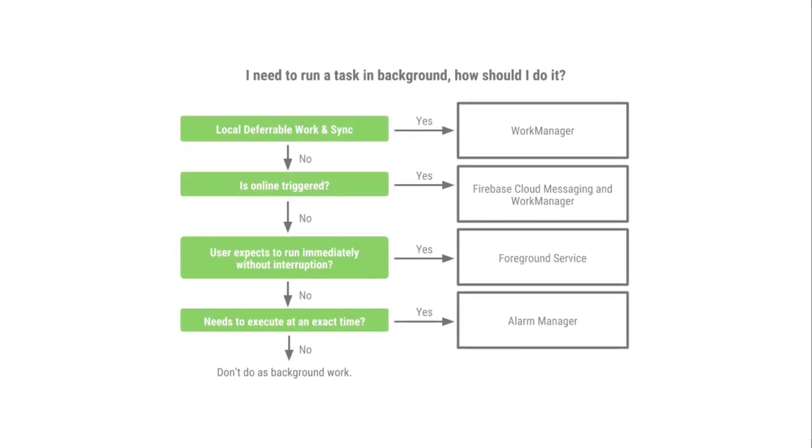WorkManager is the recommended solution for background execution because it has knowledge of all the different background execution limits we talked about. If you want to be certain your task will run even if it's delayed a bit, you should use WorkManager. This API allows you to schedule one-time jobs that trigger only once, or repeating jobs that can trigger multiple times a day — for example to occasionally send logs to the server or sync data with a remote server. You can also chain and combine multiple different jobs, but that will be a topic for another video.